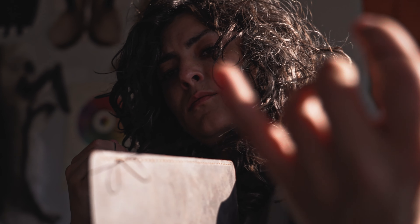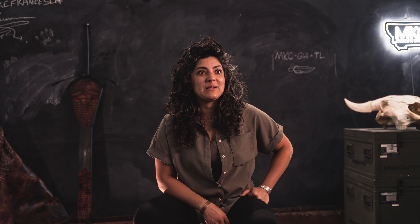Being a leather worker is like getting back in touch with something primal — being an artist, being a maker.